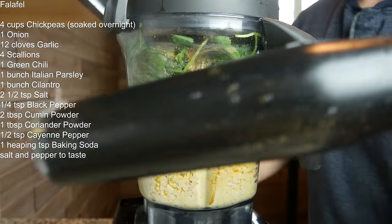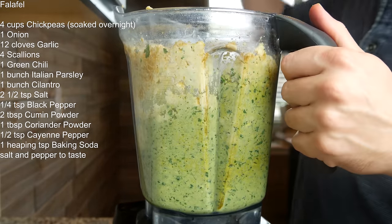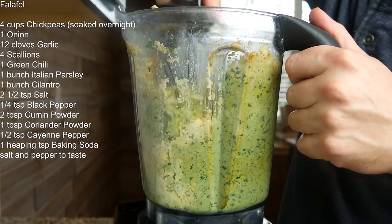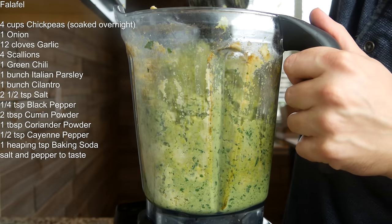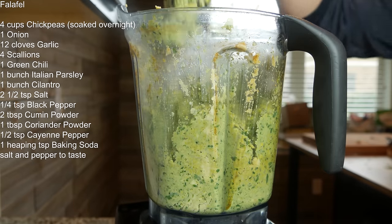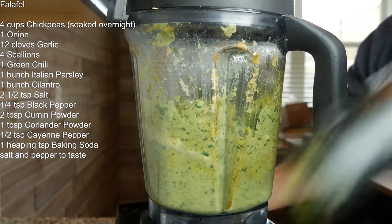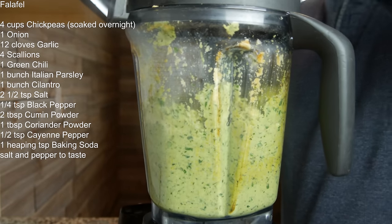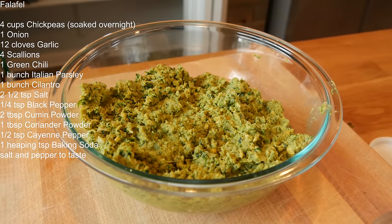Let's blend this up — I'm gonna have to use this tool. You might have to take the lid off and scrape down the sides a couple of times. If you have a really powerful food processor, I'd highly recommend using one. I don't have one, so I'm stuck with the Vitamix — still gets the job done, but a food processor would be preferred. I'm using the pulse function and moving the falafel mix around. Let me get this into the bowl and give it a quick taste — tastes good, going in with a little bit more salt.